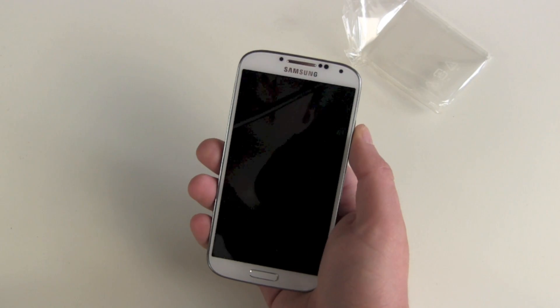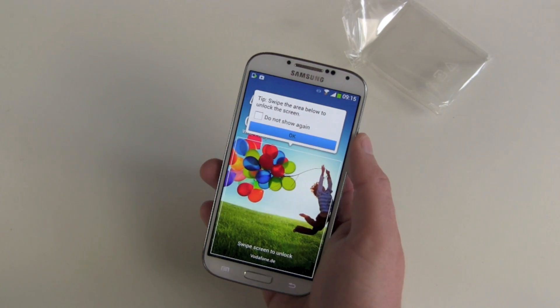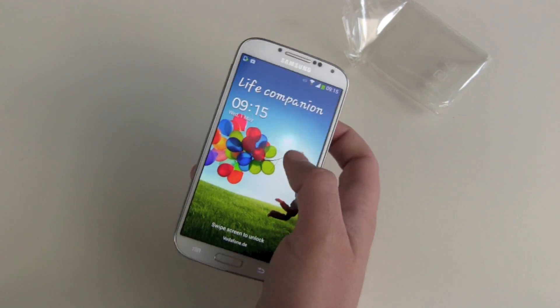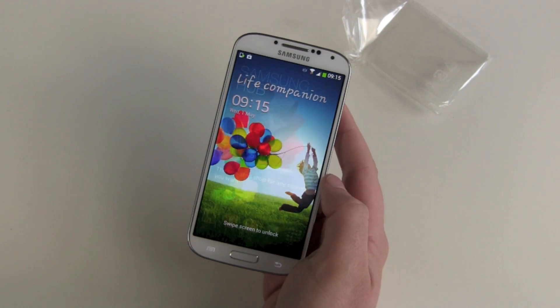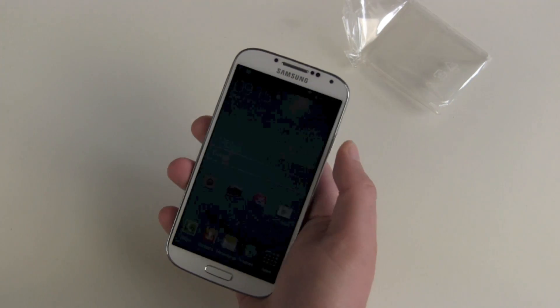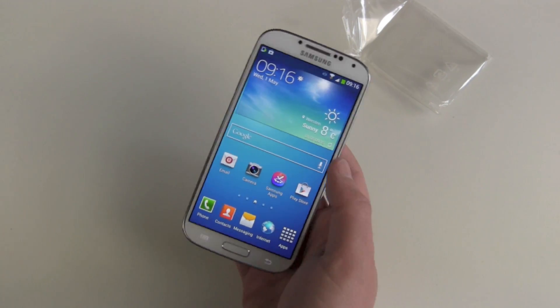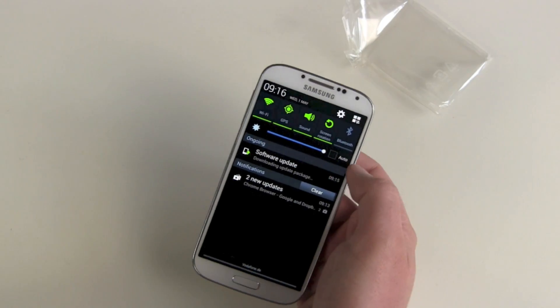Let's check out the lock screen. Tip: swipe the arrow below to unlock — don't show this message again, of course. So we are swiping, and there we go. This took a few seconds — this could be faster. But now let's check out the interesting stuff.